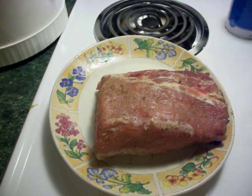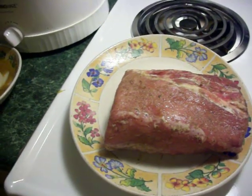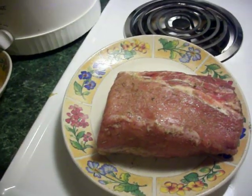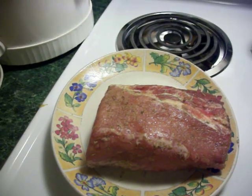Hi everyone, it's Barton Clipper and I'm here with a cooking tutorial. Today I'm doing a recipe that I got off about.com. The link to the exact recipe will be in the description box.